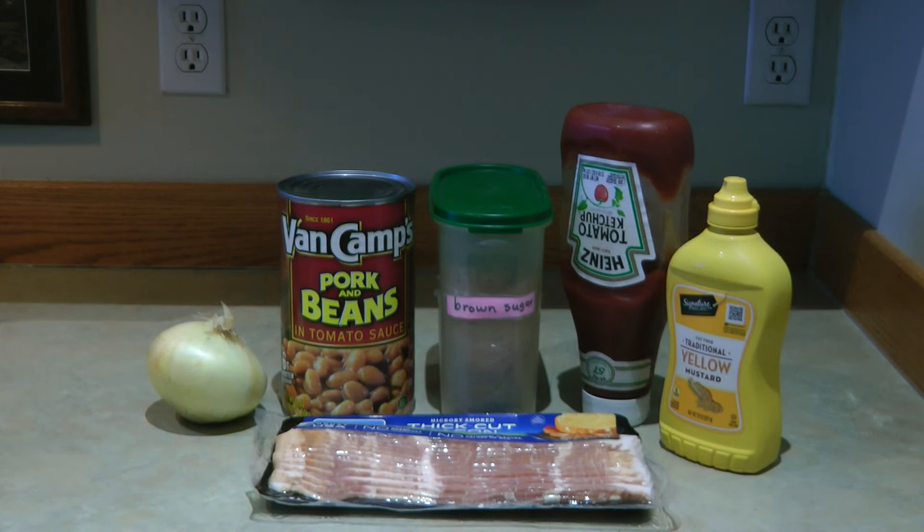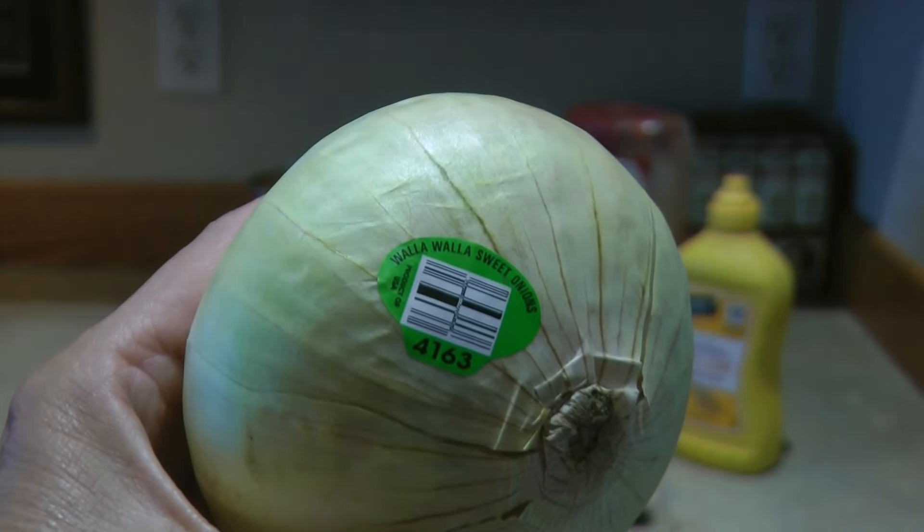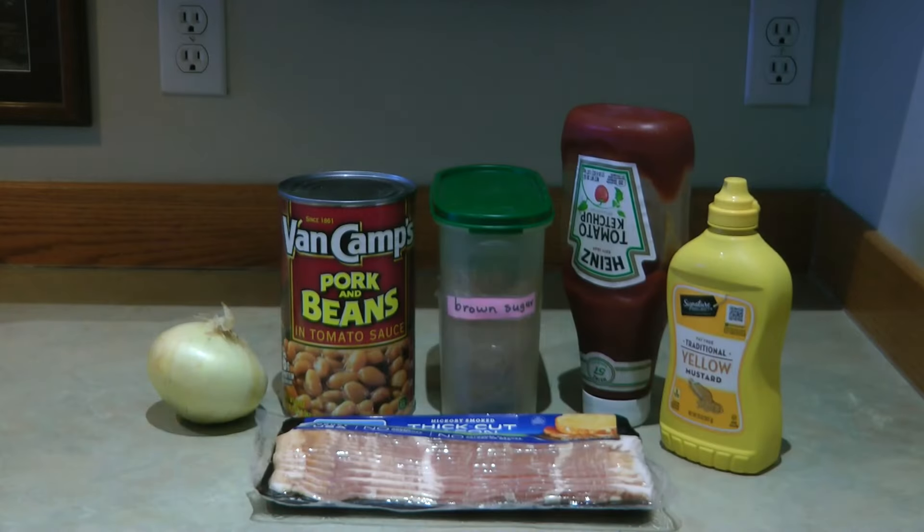You'll also need two or three strips of chopped bacon, a half cup of chopped onion — I've got a Walla Walla sweet, which is going to be delicious — two tablespoons of brown sugar, and a teaspoon of mustard.